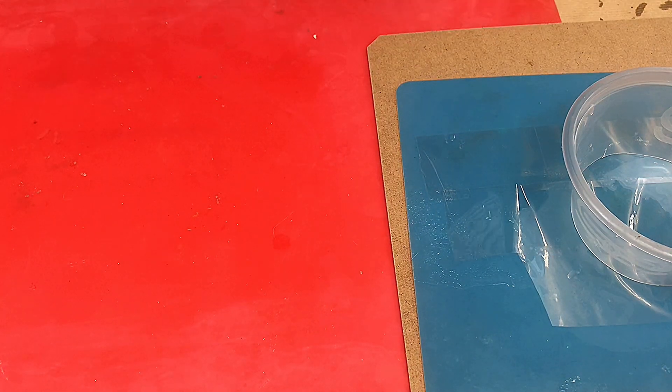Hello and welcome to Steve McDonald's Arts and Crafts. Today what I'm going to be trying is to make some resin beads.